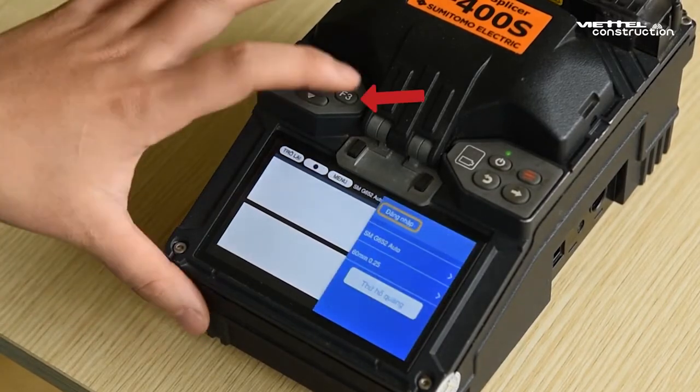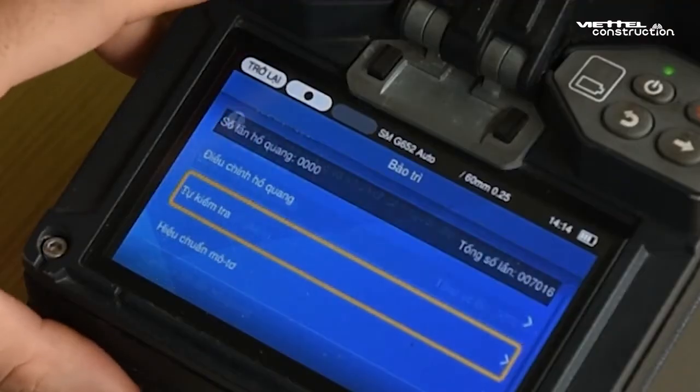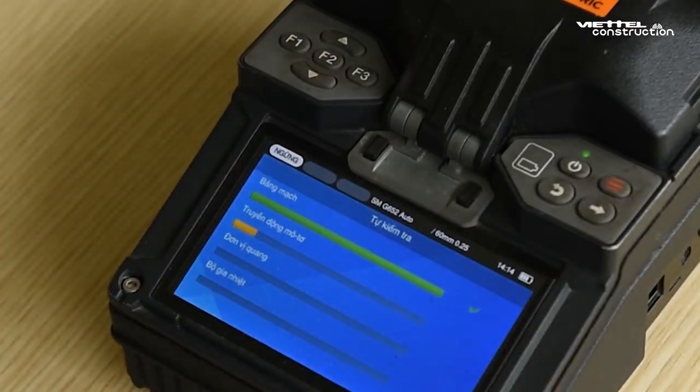Perform a self-test of the entire machine. Press F1 and F3 to enter the main menu and select Maintenance. Press F2 to confirm. Move to the Auto Test section and press F2 to confirm. Then press Enter (the right arrow). The splicing machine will automatically check the internal parts. After checking, if there is no error, the maintenance is done.